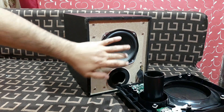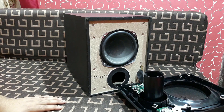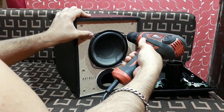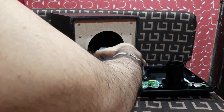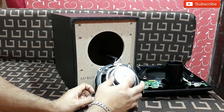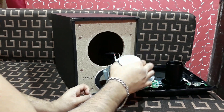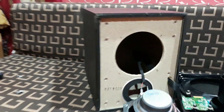That's the driver. It's a 4-ohm driver and it is 40 watt. So that's it, and you can see nothing else inside.